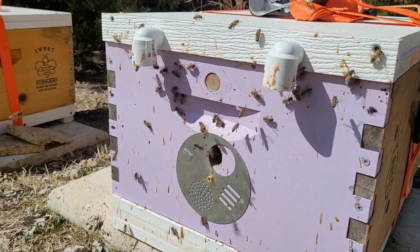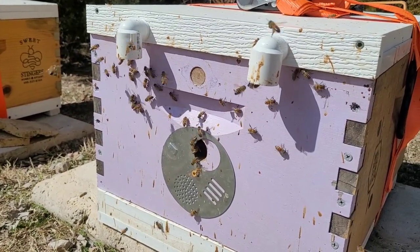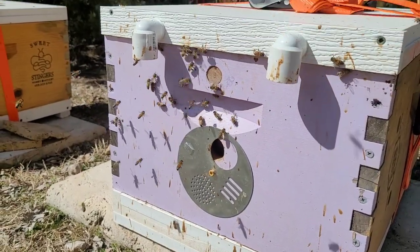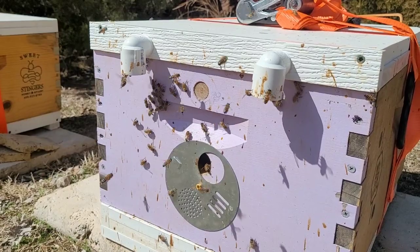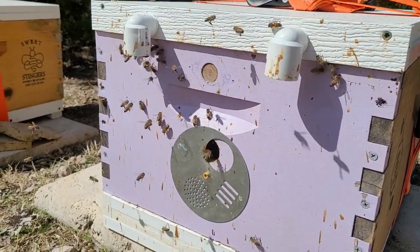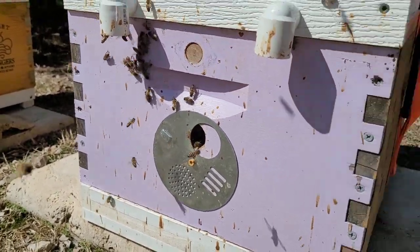It was also helpful to help control moisture, which is another great thing. If I'm having moisture problems in the winter I can just unscrew one of these and open up more ventilation for the girls. So it can help with moisture.